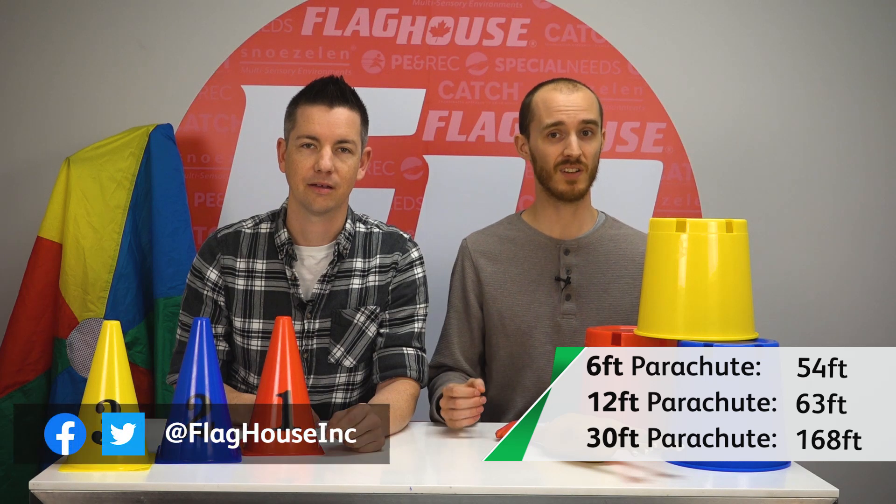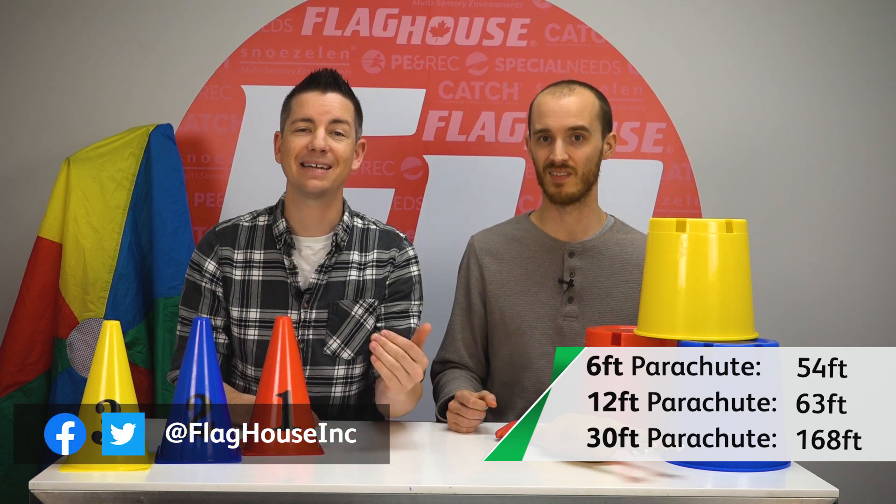Beat that! Seriously, we'd love to see you try. Send us your attempts on either Facebook or Twitter. We'll be back next month for another challenge — if you've got one for us, make sure you leave it down in the comments. Additionally, make sure to subscribe to the Activity Channel on YouTube. Thanks for watching, and we'll see you next time for another Flag House Activity Channel Challenge. See ya! Bye!